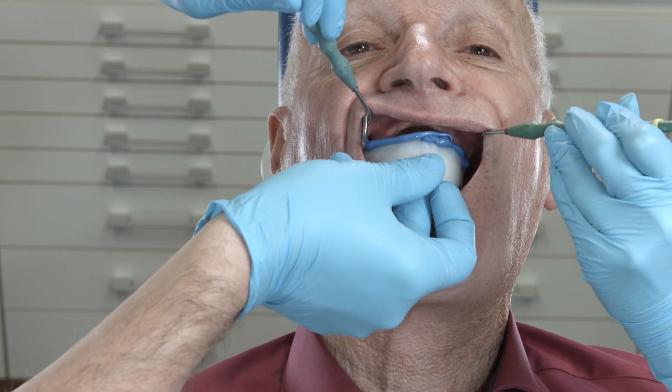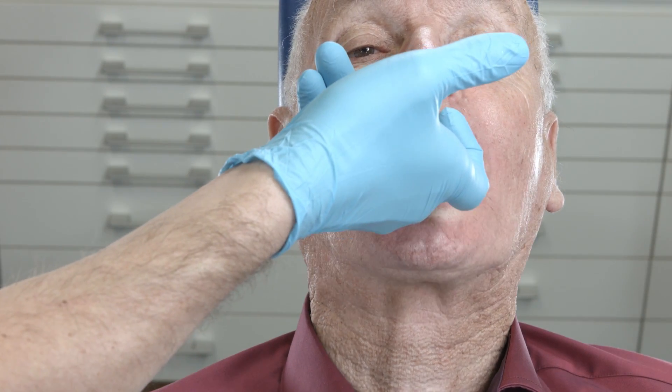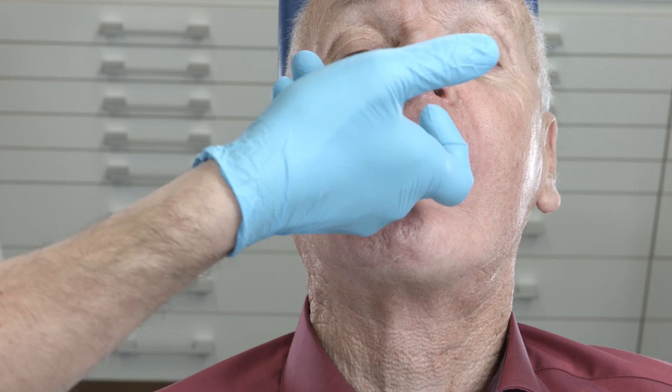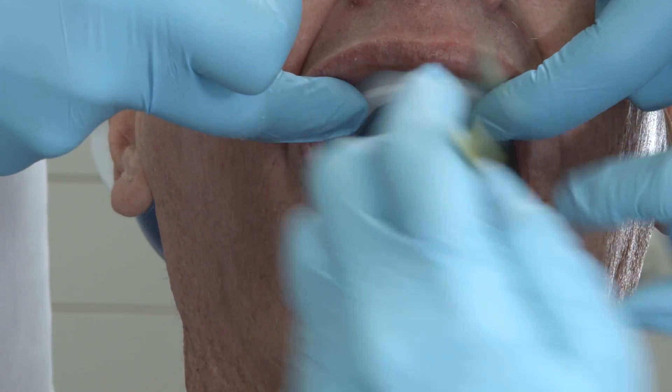Ask the patient to suck on your finger once or twice, and then to move the lower jaw to the right and to the left. This activates the muscles. Next, insert the tray in the lower jaw.